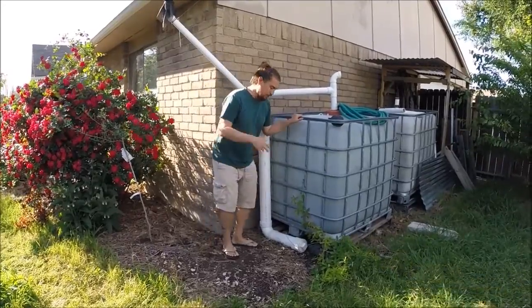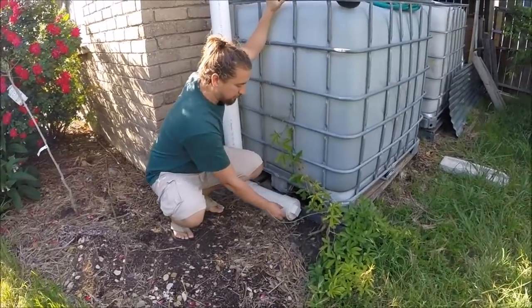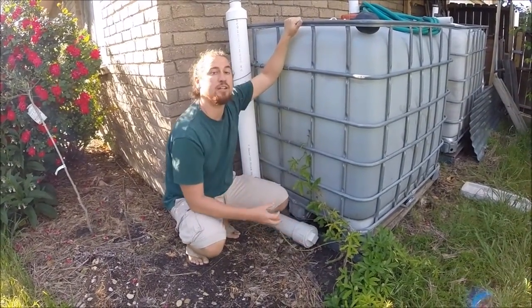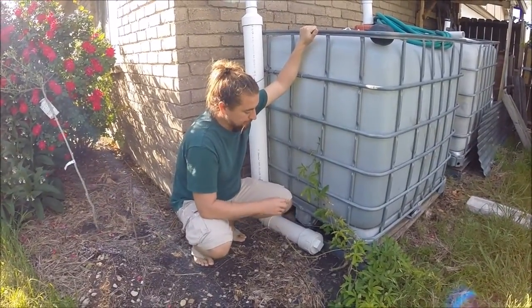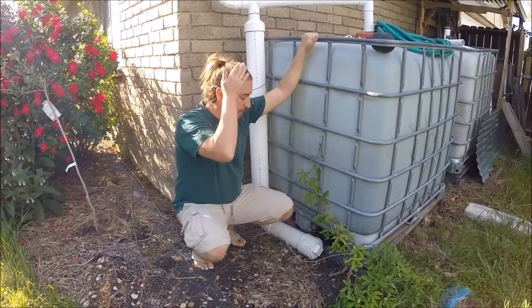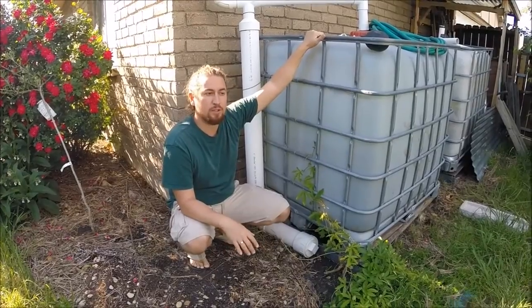We'd recommend you come down and take a look. You put a cap on with a small hole in it, or you tighten it just enough so that it fills up faster than it releases. This was working great.